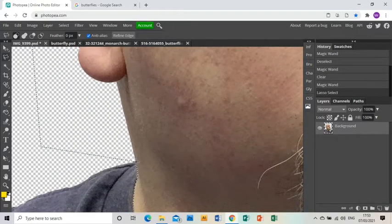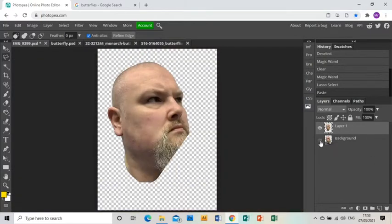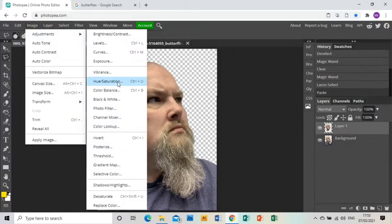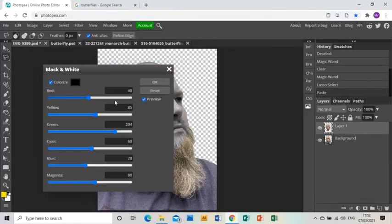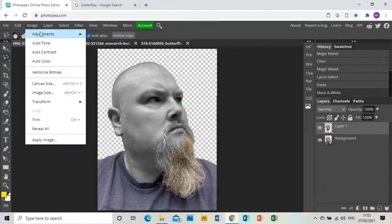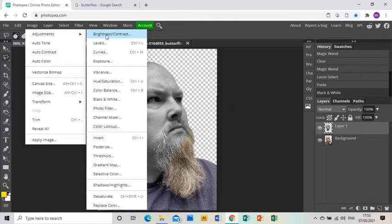I'm going to go back down and then Control+C to copy that layer and Control+V to paste it. If I just zoom out, I've got two layers now — one with just the head and neck. The first thing I'm going to do is turn that black and white: Image > Adjustments > Black and White. Then Image > Adjustments > Brightness and Contrast.